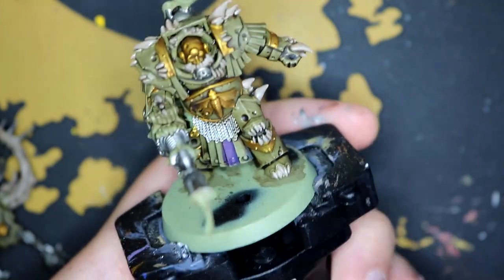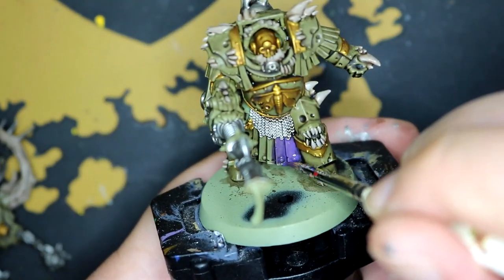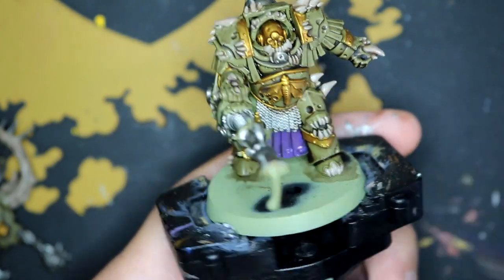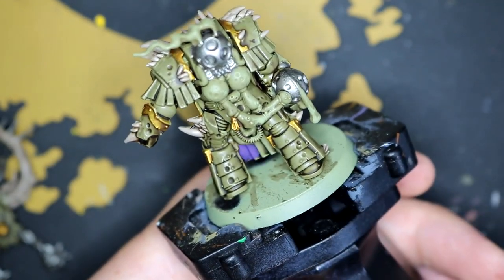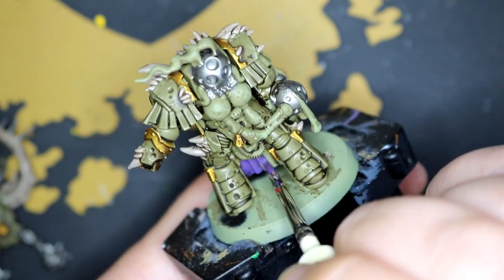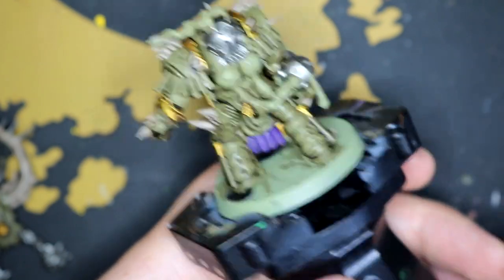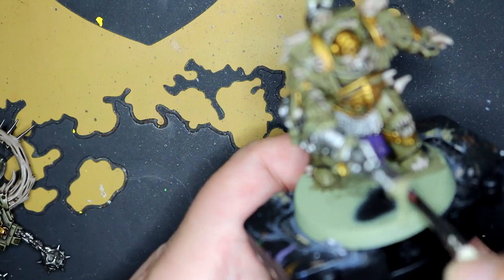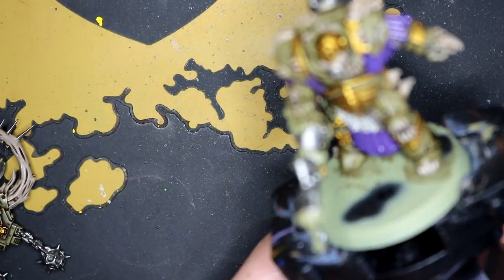And then I used a dark purple from Instar Paints — I quite like this one, it comes out quite nicely. I used that on the skirting underneath the chainmail, the material hanging from the shoulder pads, and a little bit on the piping around the neck.